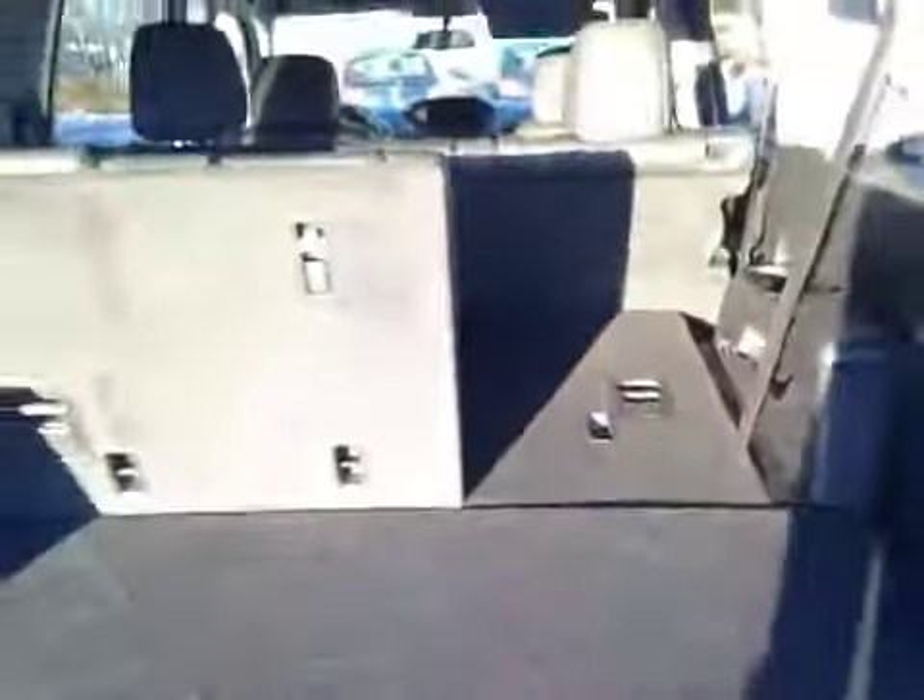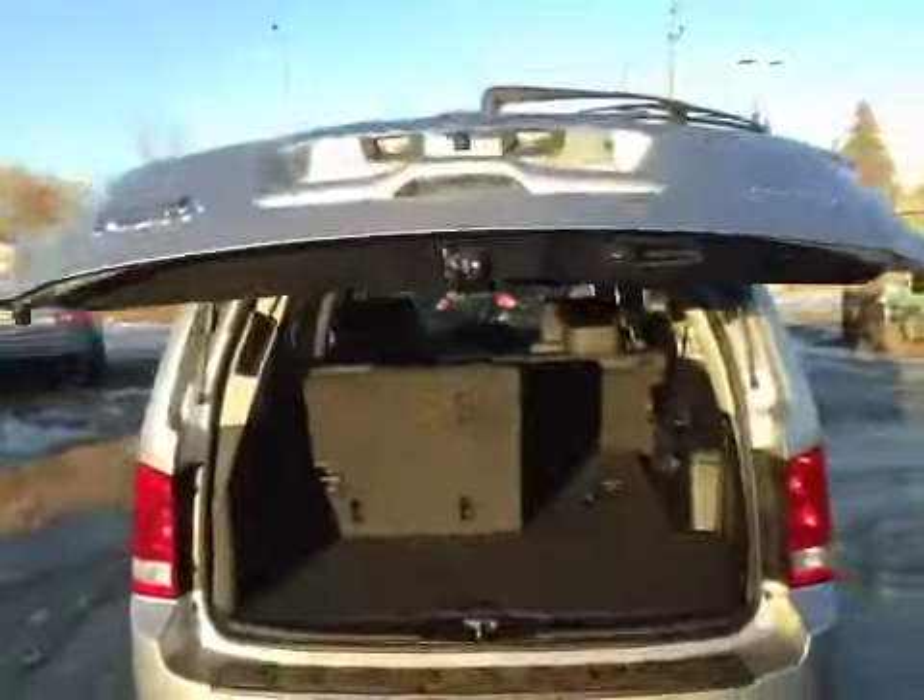And to put down the back third row seating to get extra storage, all you have to do is pull the handle down, push forward on the seat, and the seat will then easily collapse. To close it again, all you have to do is push the button up here and it will automatically close for you.